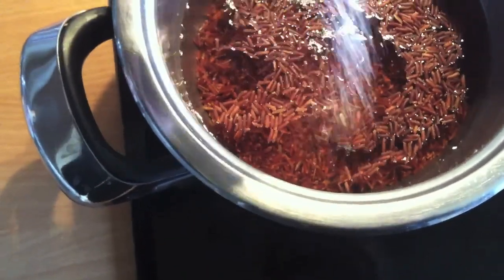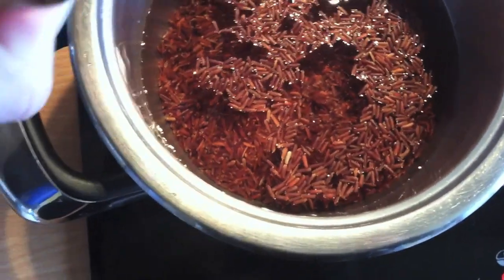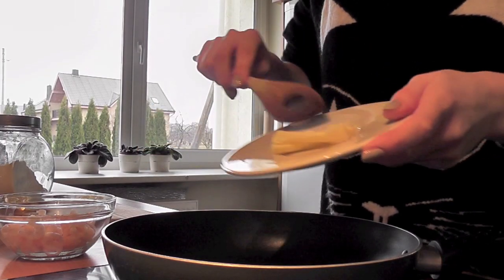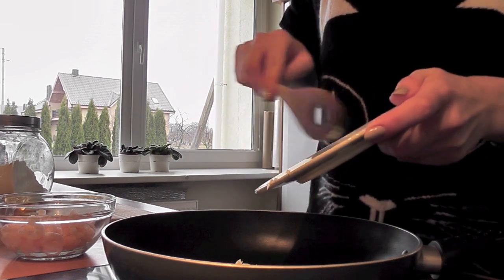I'm gonna add a little bit of pink Himalayan salt and a few drops of olive oil to the rice so that it doesn't stick together. Then I'm gonna add the butter into the pan and melt it.